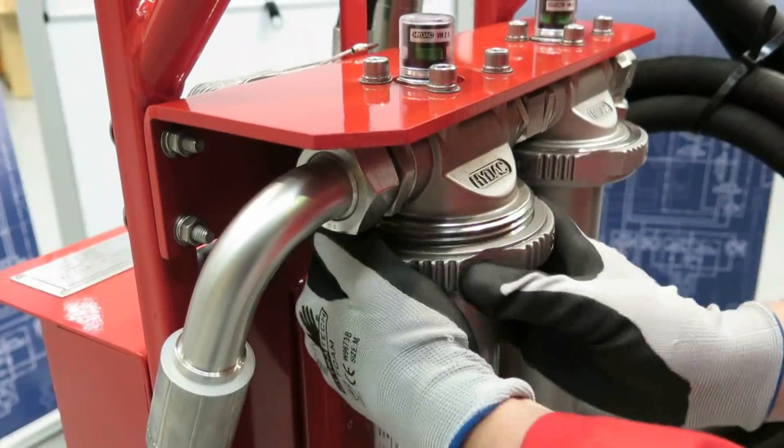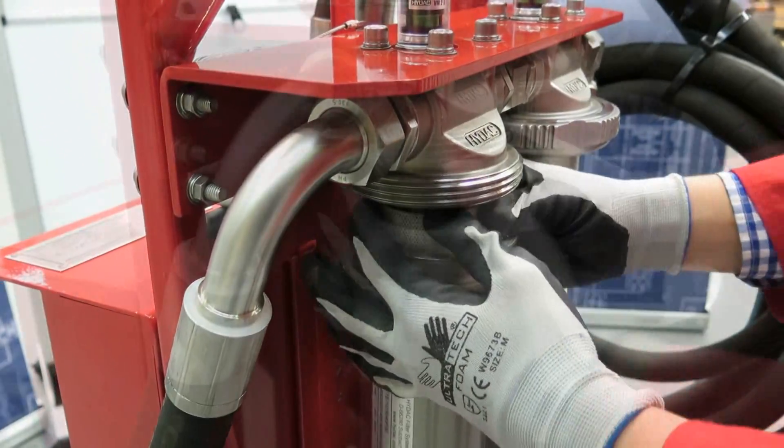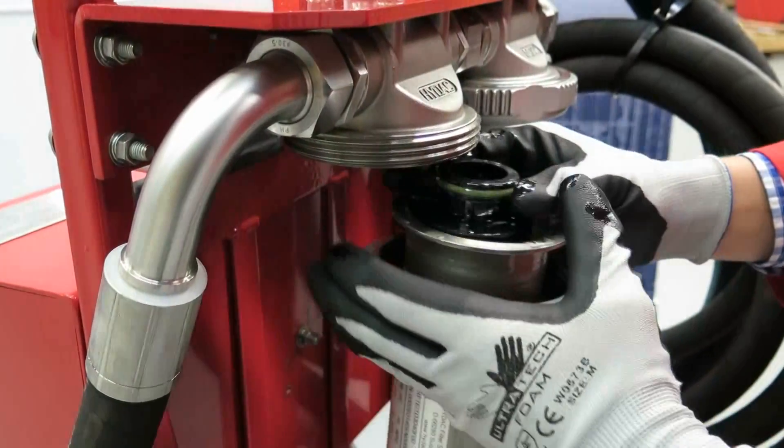The filter element is easy to change and doesn't require special tools. Use your hand to unscrew the housing and replace the element.